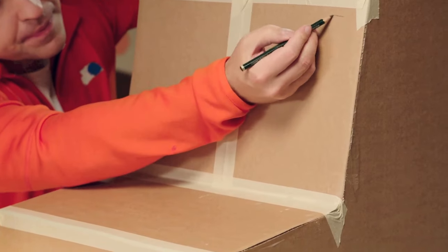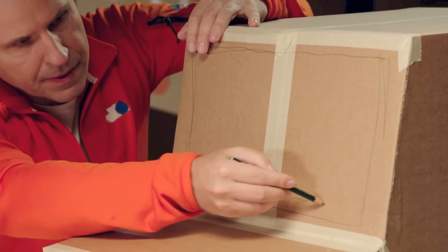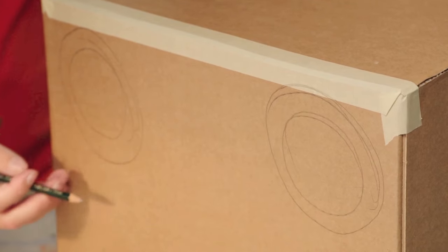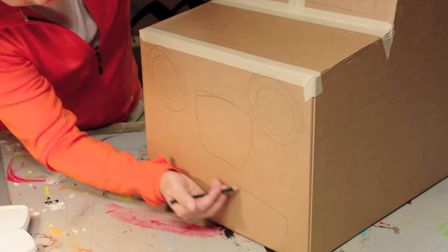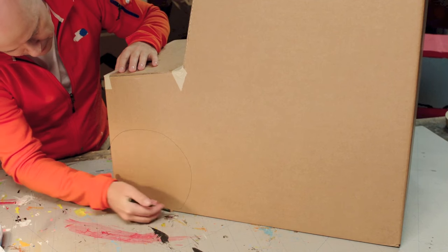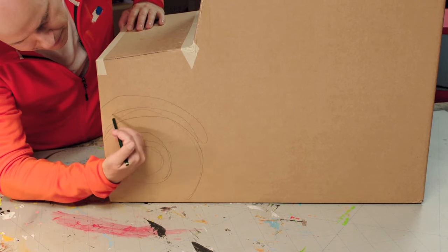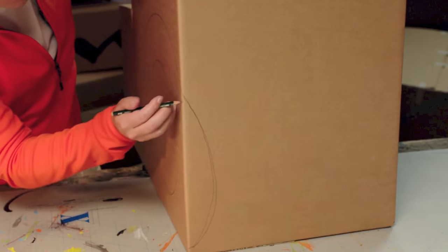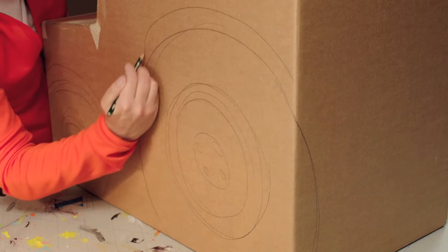Then we draw on all the tractor bits. Start with a windscreen on the front of the box — it's good to get that done first. Continue with two headlights and a radiator grill between them. Under the grill, draw the front bumper. Then two front wheels, mostly on the side but a little bit on the front too. Draw a wheel arch around the wheel. The back wheels are huge, and they also go round to the back of the tractor — otherwise they're just like the front wheels.